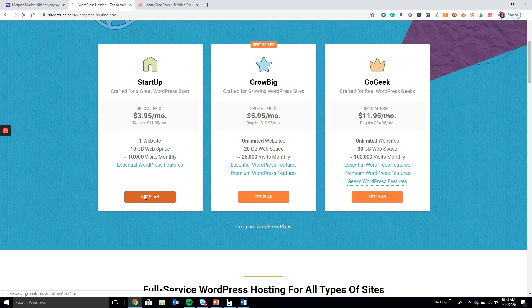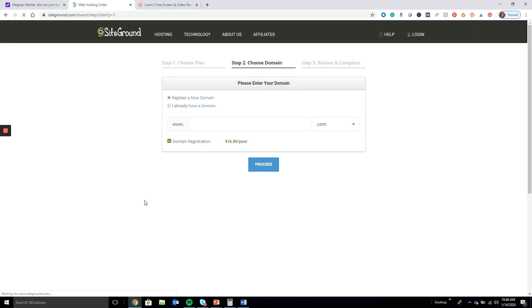Go ahead and click here to get the plan. If you have a domain name, I recommend using Namecheap, but if you want to keep everything in one place that's totally fine too. You can go ahead and put in a domain name here to register it, or if you already have a domain name registered with a company like Namecheap, you can put your domain in here and move forward.